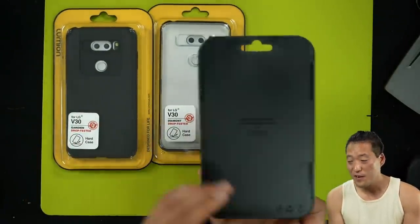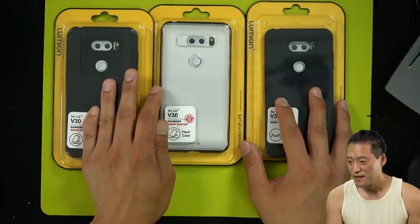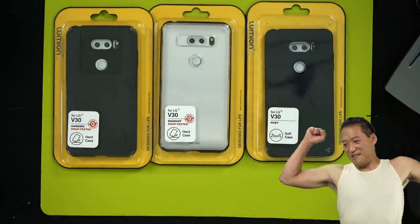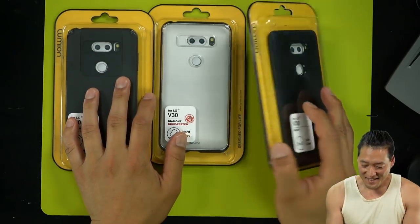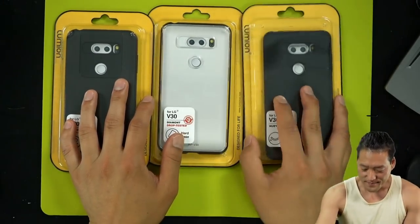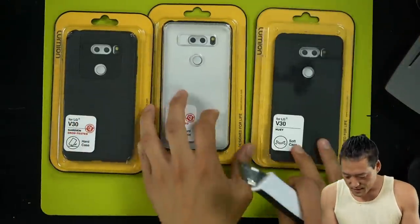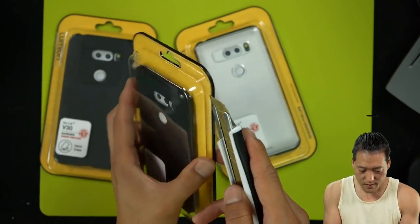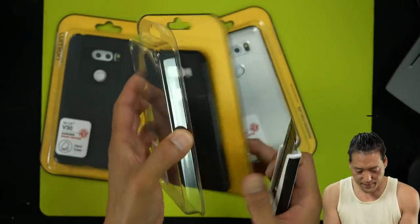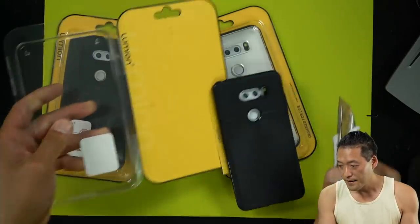This actually used to be VRS Design. So let me open up one of these at a time. Let's try this case here — the Huey. And you can get all of this on Amazon, just search for it or you can use the link in the description.